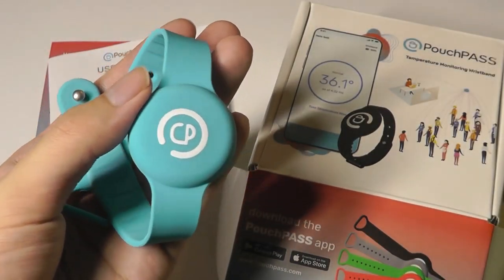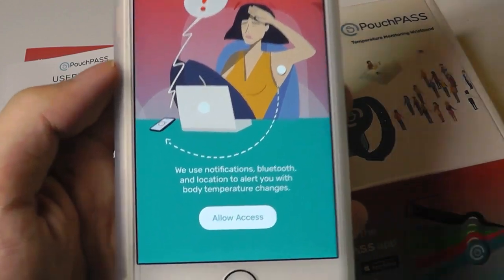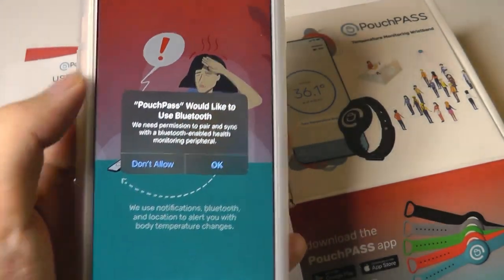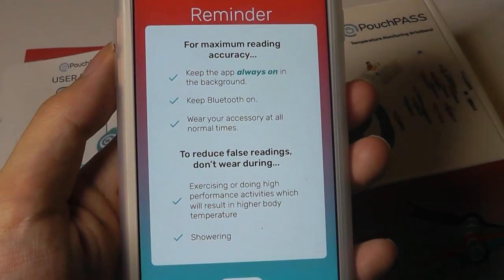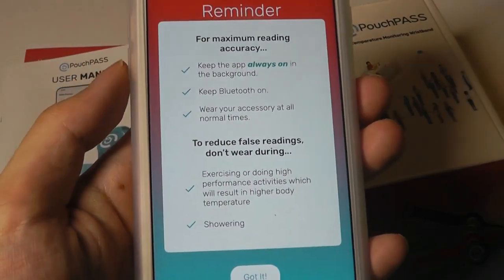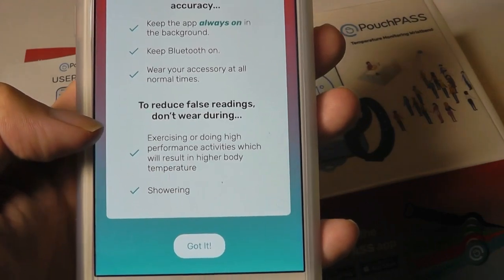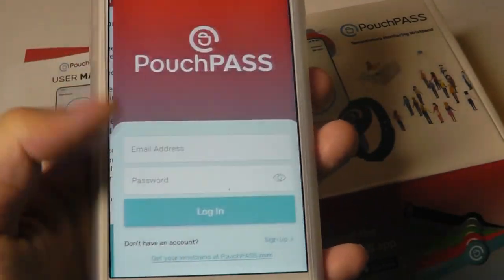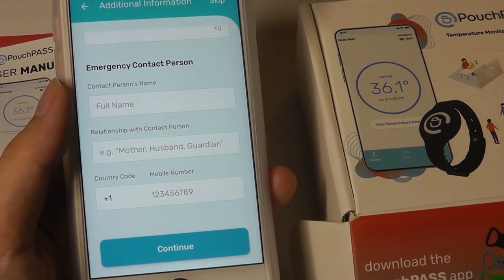Let's take a closer look at the companion app. Opening it up, you get started by tapping below and granting permission for notifications — when your body temperature is too high, it will give you a buzz on your phone. Turning on Bluetooth is also required. Keep the app running in the background for real-time updates; it will drain a little bit of power on your phone, but that's the trade-off for 24/7 monitoring. To reduce false readings, avoid showering or heavy exercise which could cause abnormal temperature spikes. You can also fill in an emergency contact so that if a threshold is reached, that person will receive an alert.